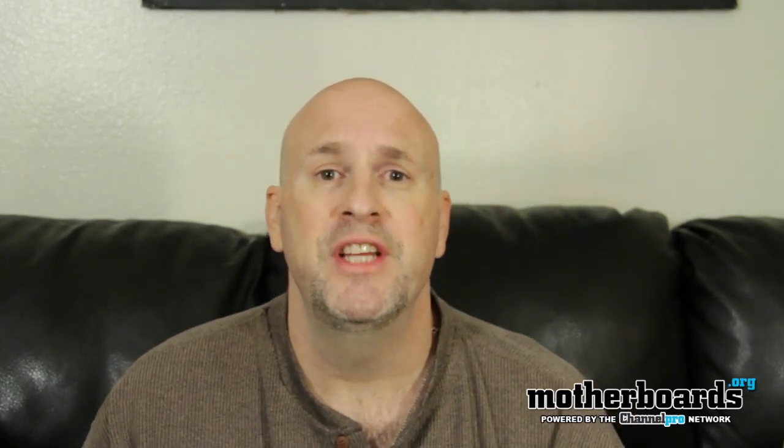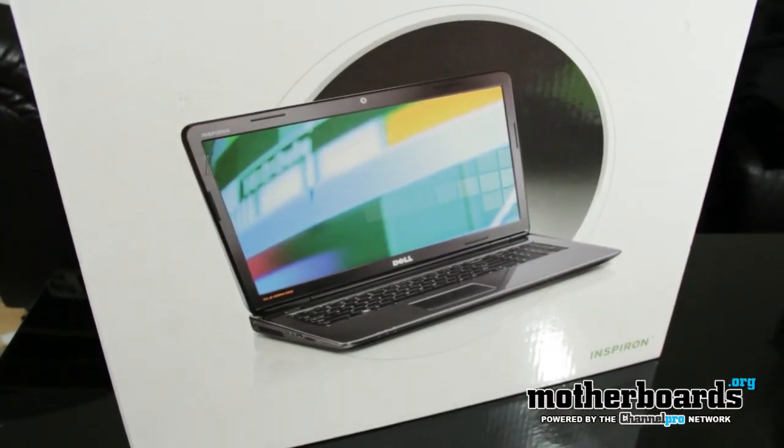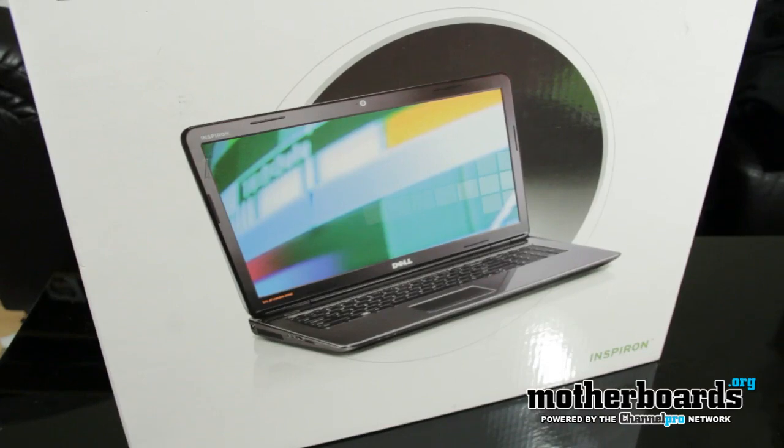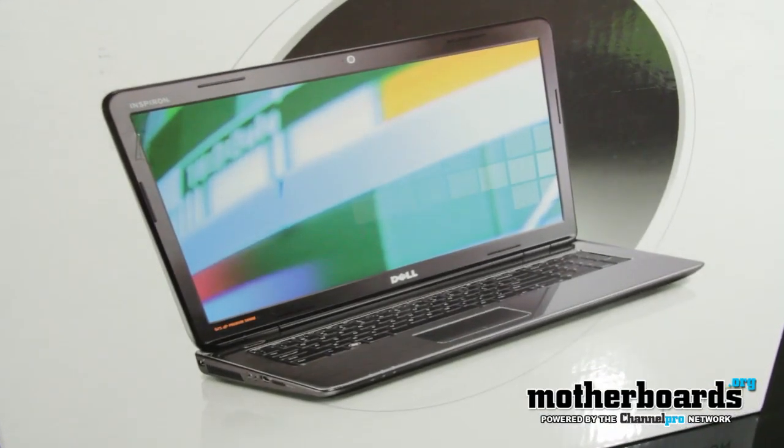So now what I've got is a Dell laptop, the i17R-2950MRB. The model number is i17R-2950MRB, and this is a 17-inch laptop with an i5 processor in it.